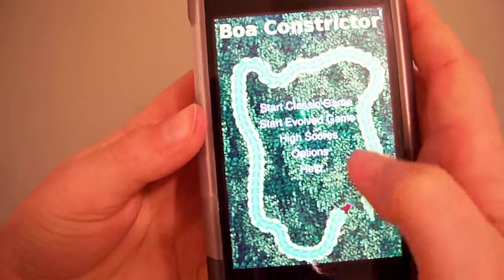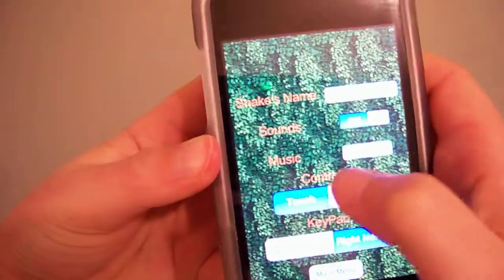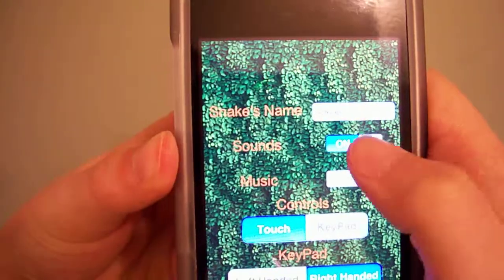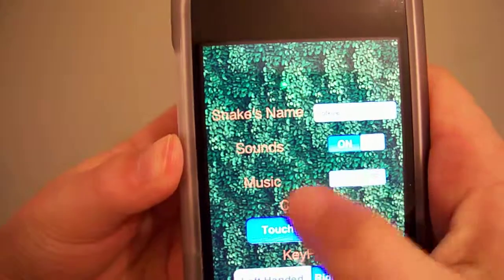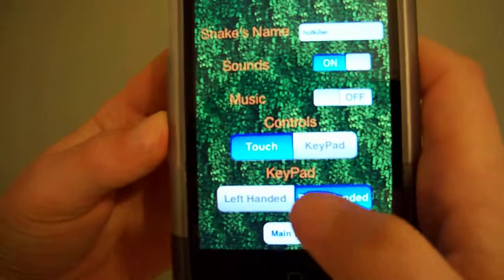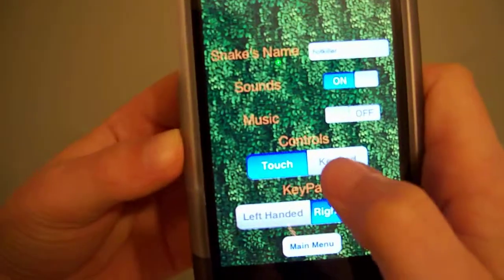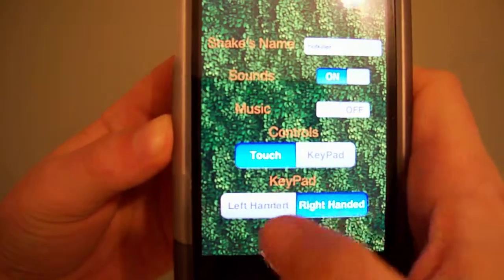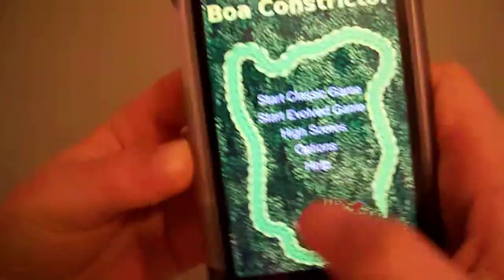In options, you can name your snake and turn the sounds on and off. I turned off the music because it's annoying. For controls, there's touch and keypad. I'll be doing touch first. The keypad isn't really that good because it's too sensitive. I'll be doing touch first, then the keypad.